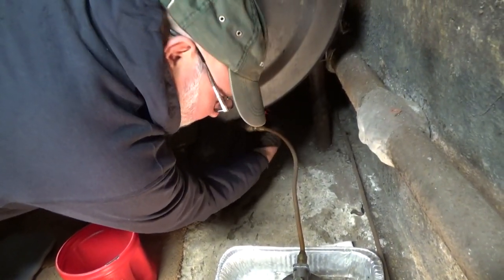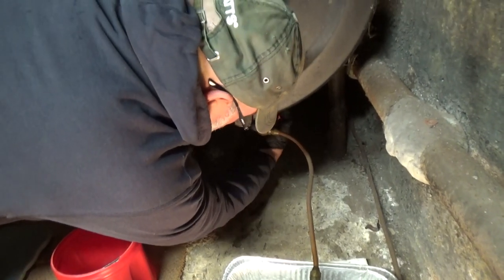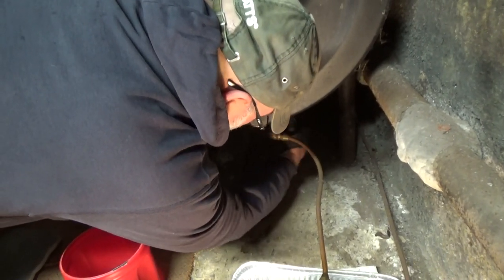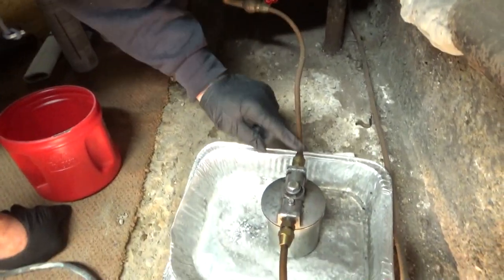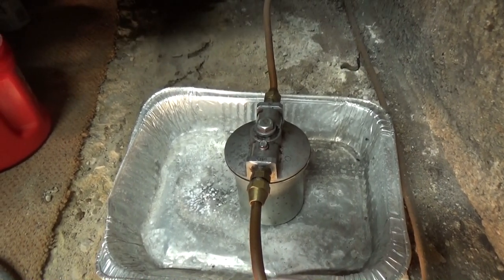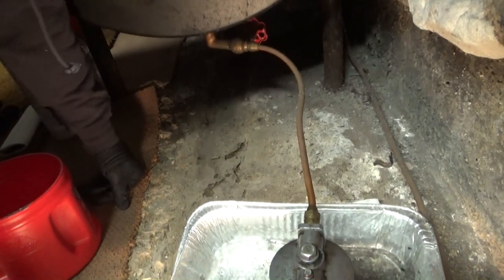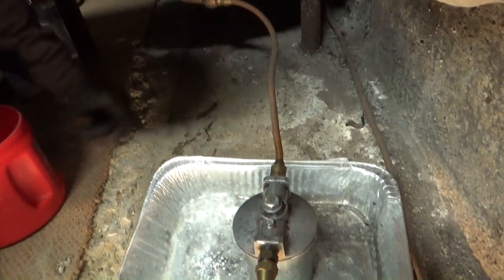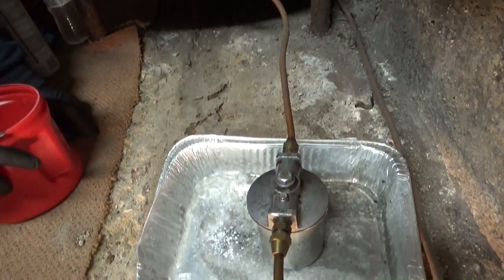First thing we're going to do is shut the oil tank off and change the filter and the housing. I personally like to put a shut-off right at the filter itself — it's easier. You don't have to fool around with the tank shut-off because they're prone to leak and have problems and don't work correctly. Some of them are spring-loaded; this one's just a regular shut-off.